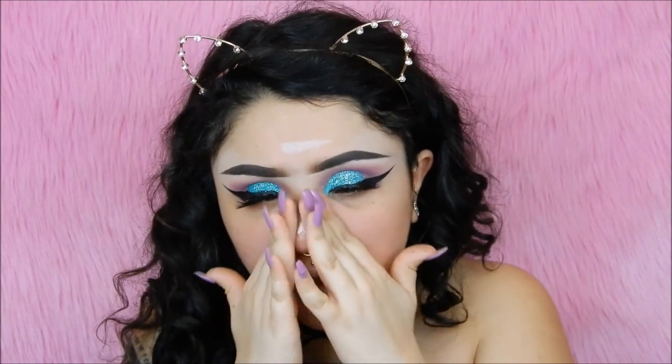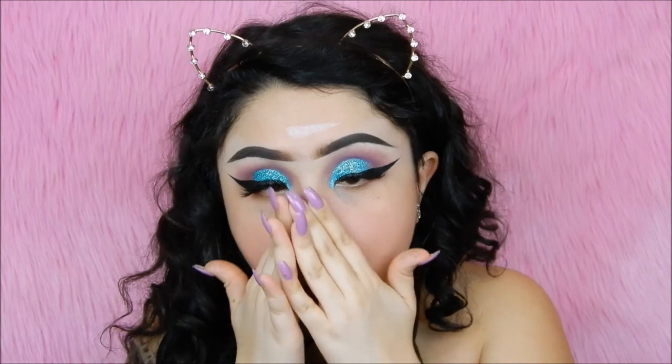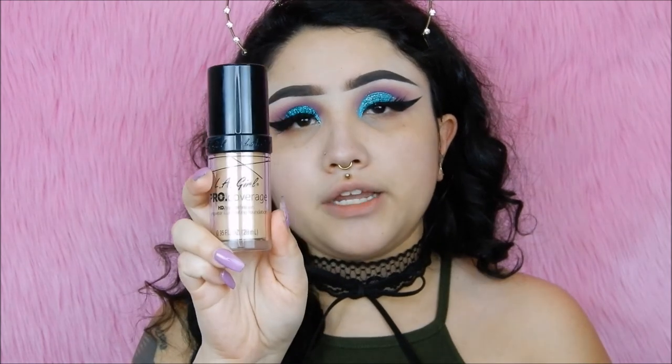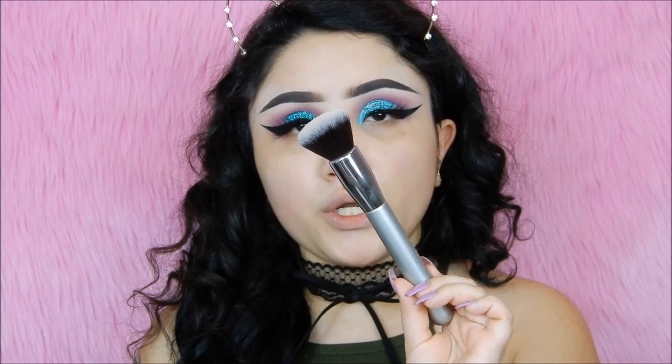Now that my lashes are on, I'm taking my Urban Decay Optical Illusion Primer — this is really good to fill in your pores and really smooth out your skin. For foundation today, I'm taking my LA Girl HD Luminous Foundation and to buff that in I'm using an It Cosmetics Blurring Foundation Brush, number 101.